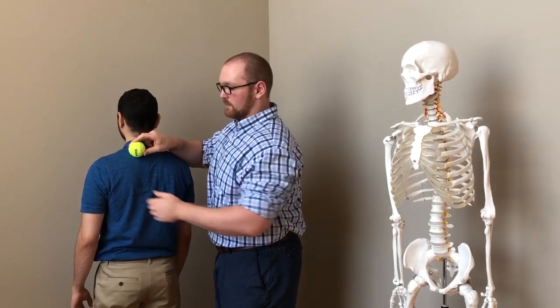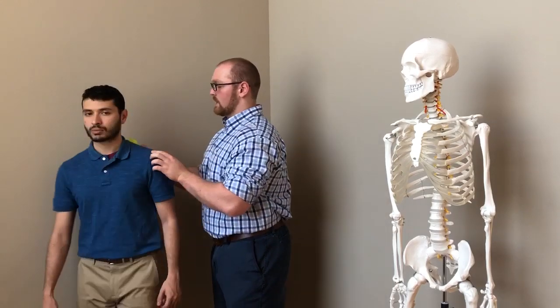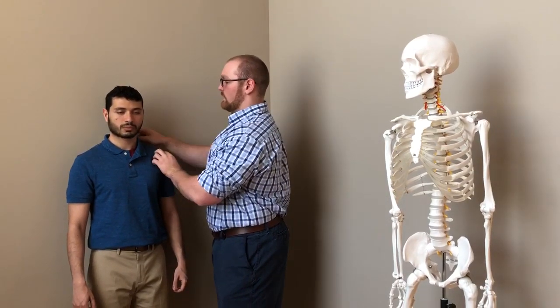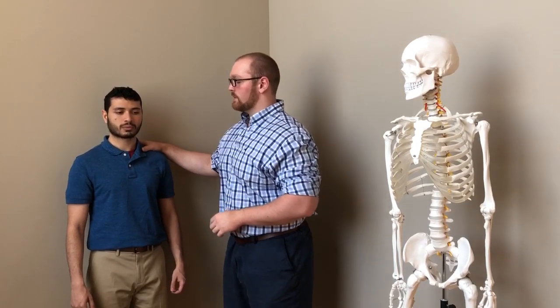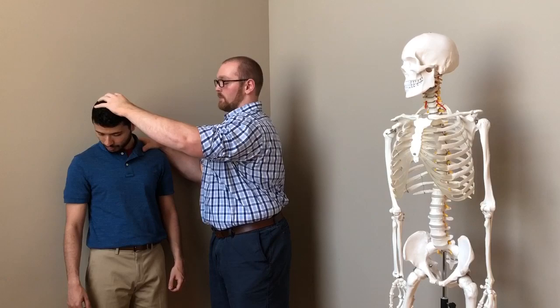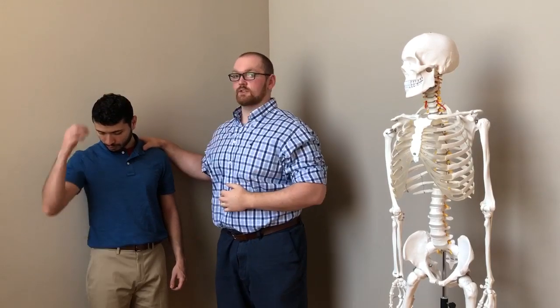In order to perform this, we're going to turn now that we've located the spot, and we're going to apply pressure on the ball right onto the wall. He is going to tilt his head down and away from where the ball is, and he'll feel an increase in stretch.